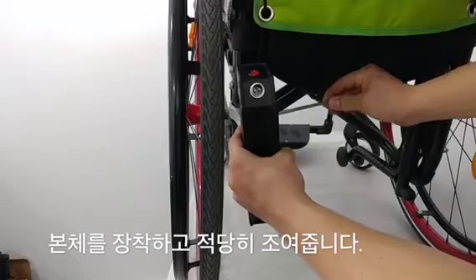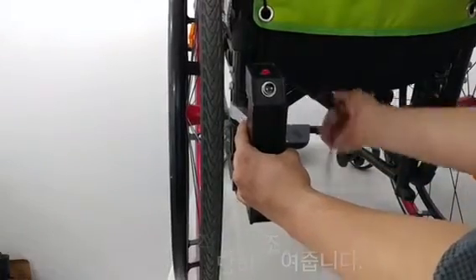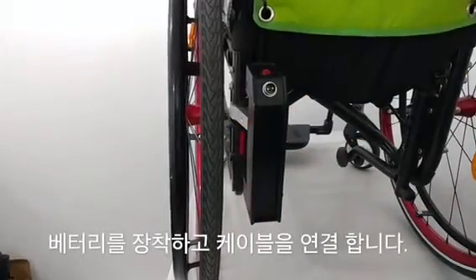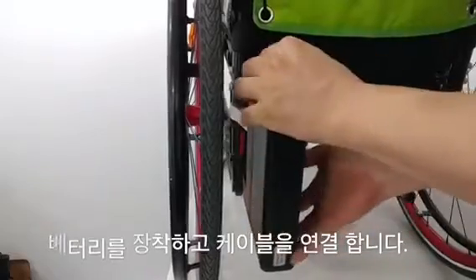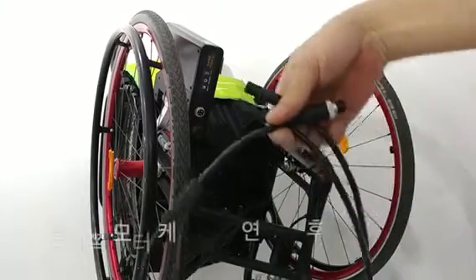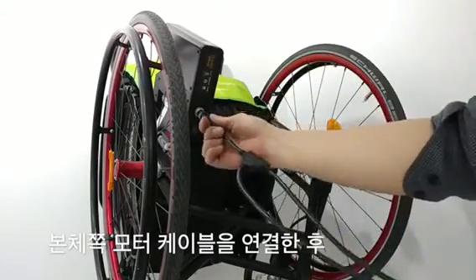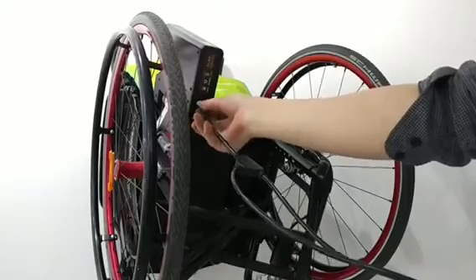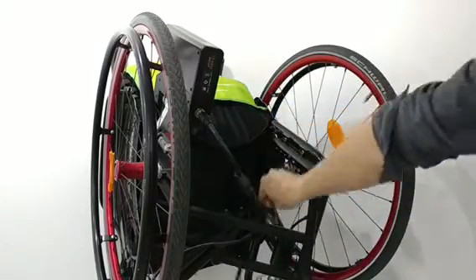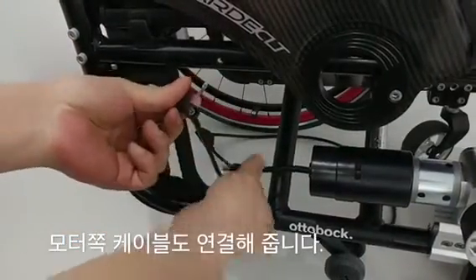Install the body and tighten it appropriately. Slide the battery in and connect the cable. After connecting the motor cable with the main body, connect the other cable with the motor side.